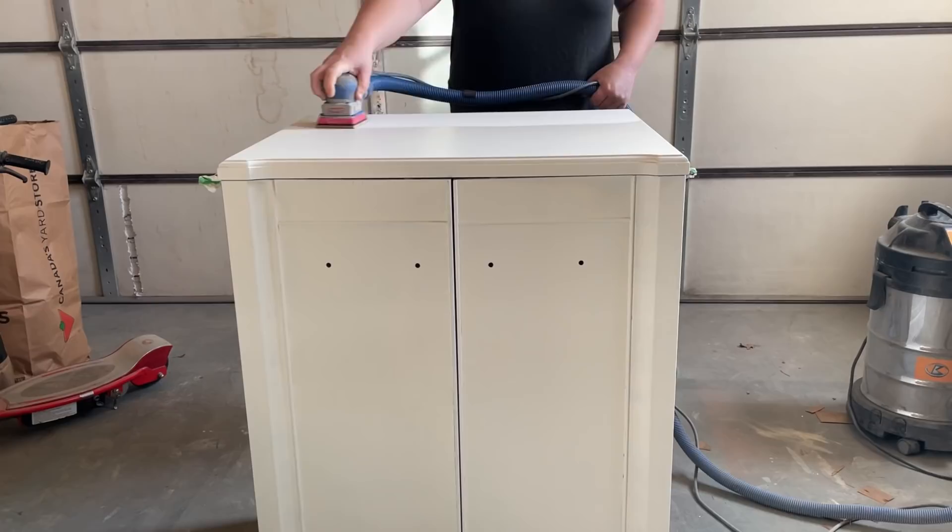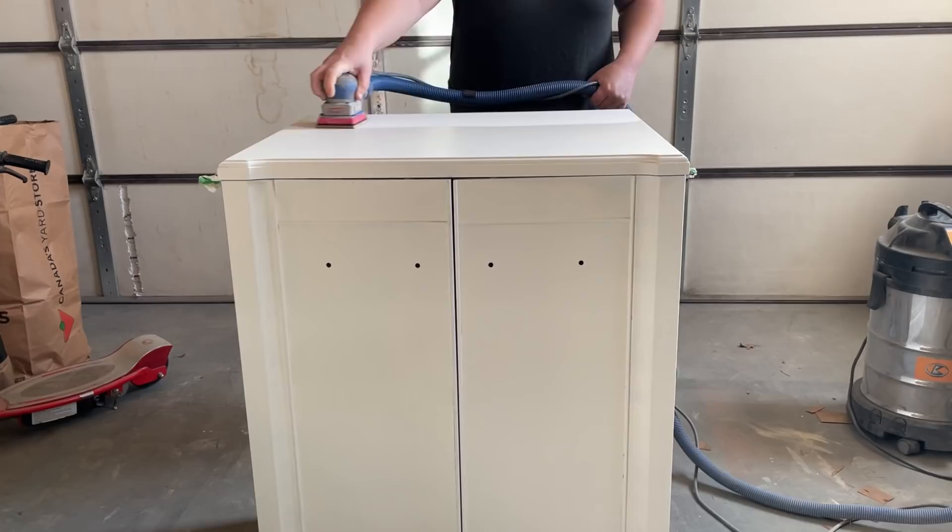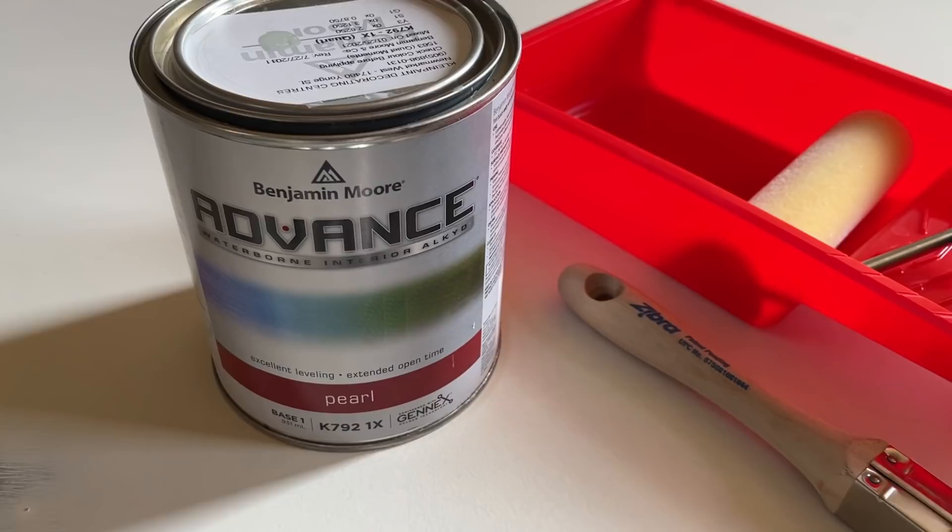I let my primer dry overnight and then came back out to the garage the next morning. I used some super fine 320-grit sandpaper to smooth out any roller texture that was left behind on my primer, and then I wiped away that dust as well. Now I am ready for paint.